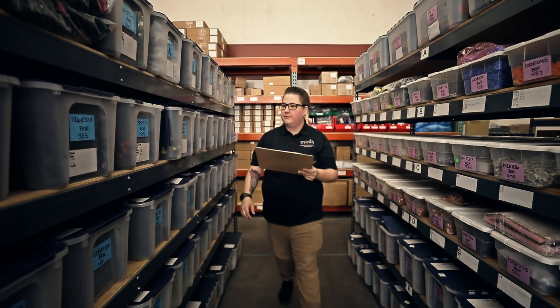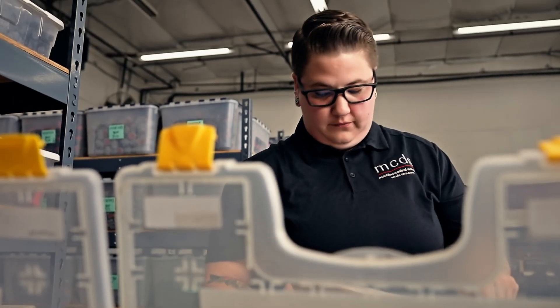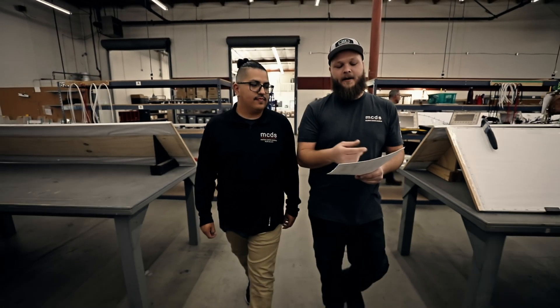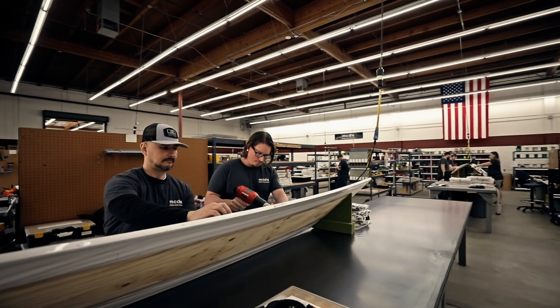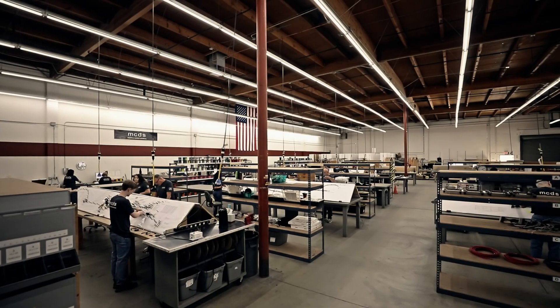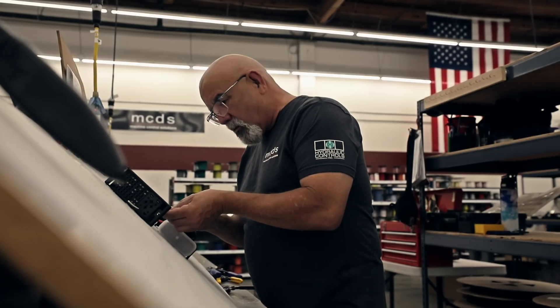Staging components ahead of production ensures readiness for final assembly. Our quality is driven by a culture of continuous process improvement. Like components, sub-assemblies are also prepared ahead of harness production.